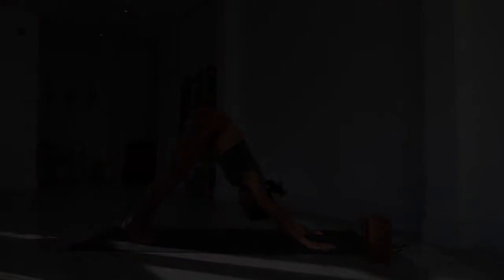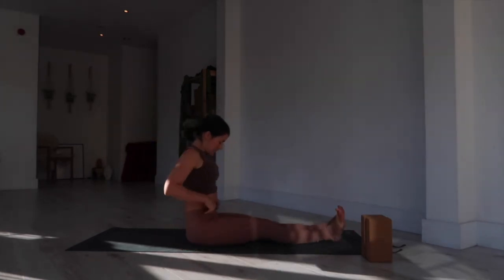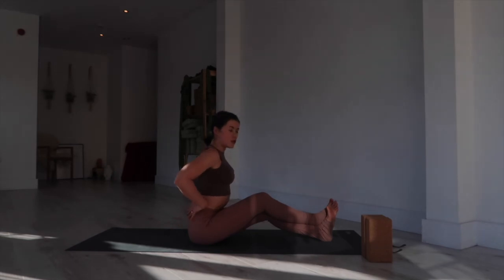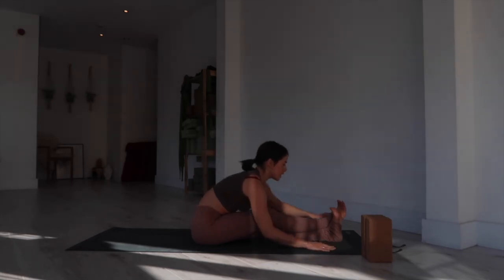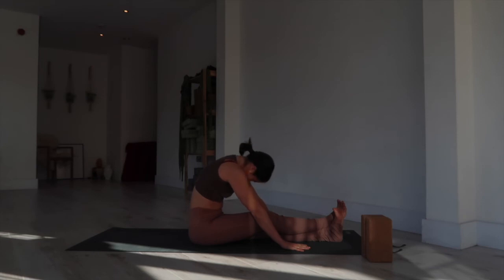Drop your knees and come to a forward fold seated position, swinging the legs out in front. Sitting up nice and tall, bring the right ankle crossing over the left — if you need to bend your knees in forward fold, please do; it's better to bend the knees than to round through the back. Inhale to sit up tall, exhale, folding forward. Round slightly through your upper back, tucking the chin toward your chest — maybe bringing your forehead to your knee, or hands either side of the calves — finding that nice softening through the back of the neck.